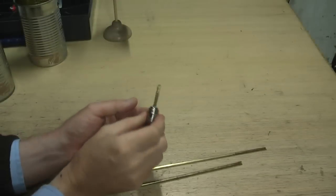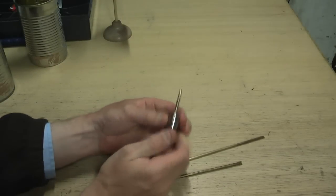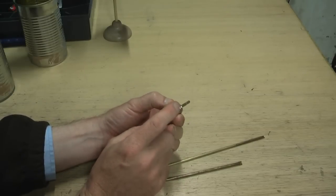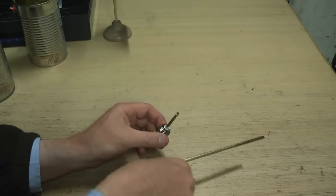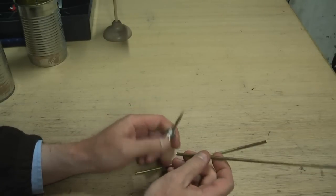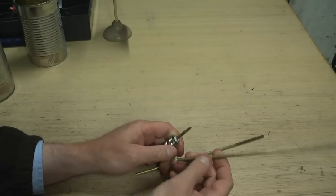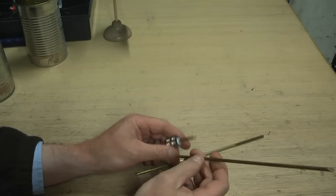This can we're now going to make the driven element for the cantenna. This is a female end connector — and if you don't know the difference between a male connector and a female connector, I suggest you ask your parents. You then need to go down to your local model aircraft shop and buy some of these tubes, which are made out of brass or copper.